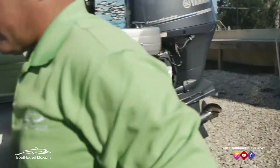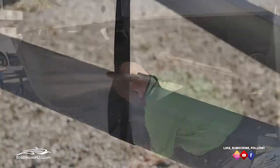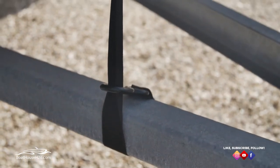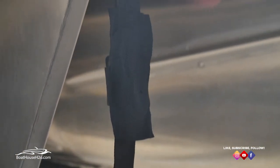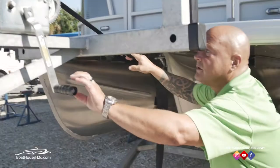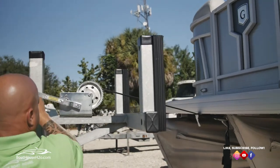Then we'll get the one at the bow. On the pontoons I like to secure the bow down because these trailers like to flex and bounce a little bit. So that way it keeps everything safe and secure, and once you do that make sure your winch strap is secured.